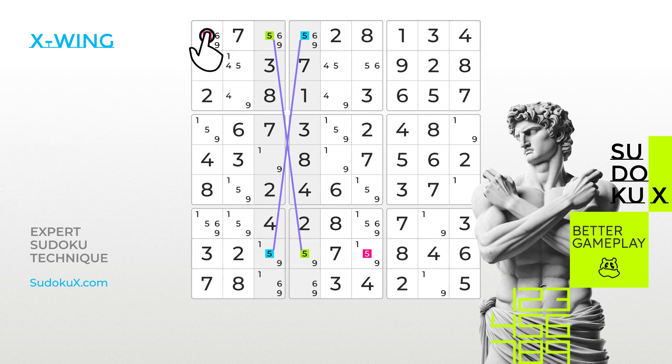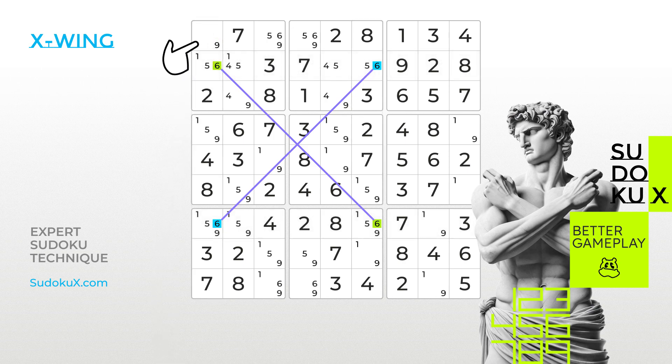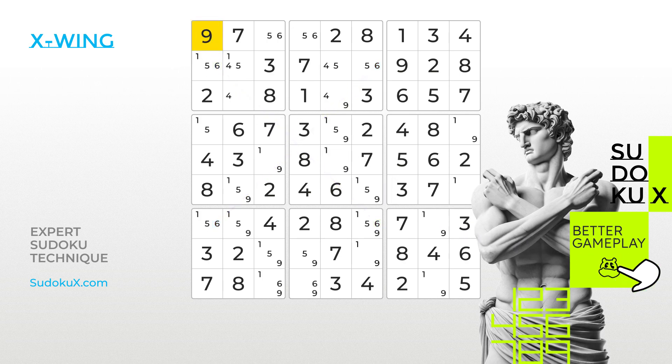This allows for the removal of fives anywhere else in those rows. Let's eliminate these. The same technique can be applied starting with rows instead of columns. Continuing with the game, when we look at the highlighted rows, we see that the number six can only be placed within the first and sixth columns, creating our X. Using the same logic, this time removing candidates in the columns, we can eliminate the six from the first empty cell on the board. With the five and six eliminated, we can confidently place the nine in the highlighted cell and continue solving the puzzle.